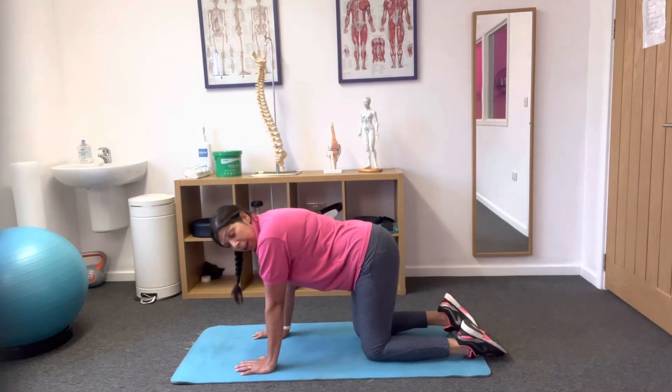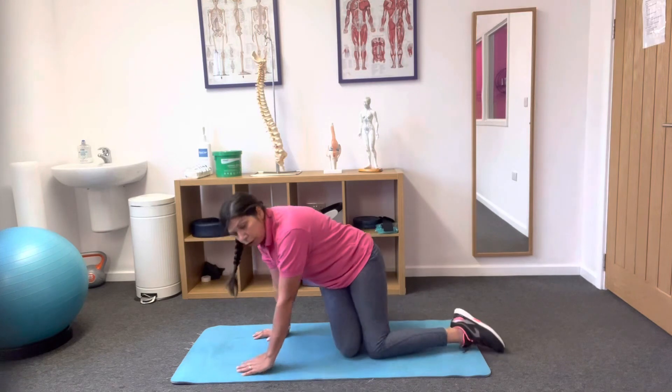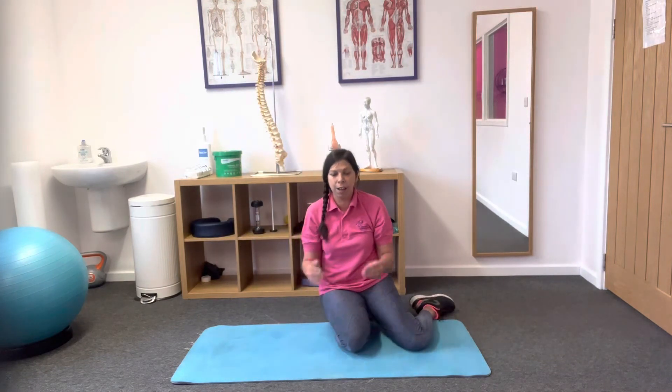Try to do that six times on each side, holding for 10 seconds at a time. You will find one side is easier — remember to squeeze the buttocks, that is the tip to prevent the hip from dropping and to keep that nice level position. That's a good exercise for back pain, posture, and shoulders.